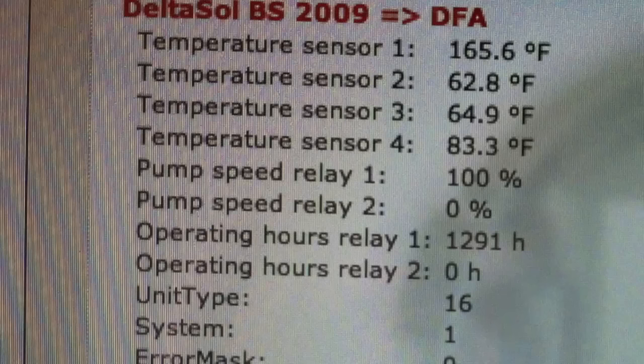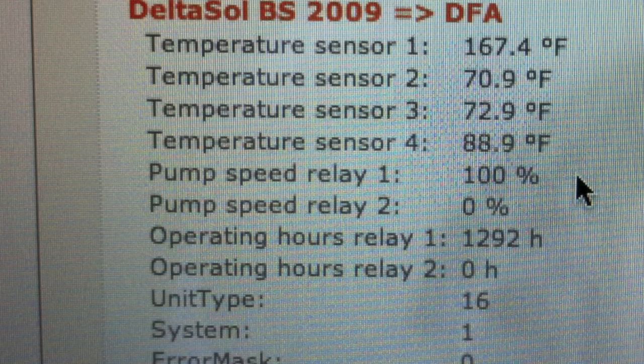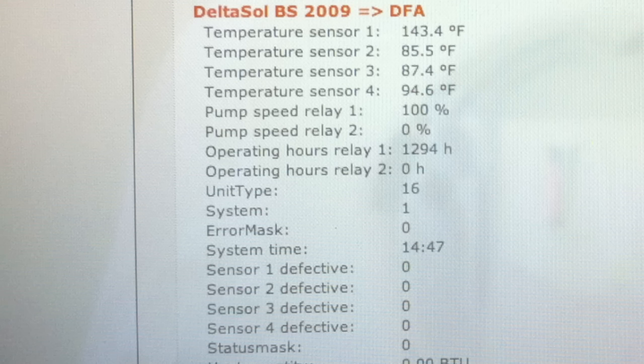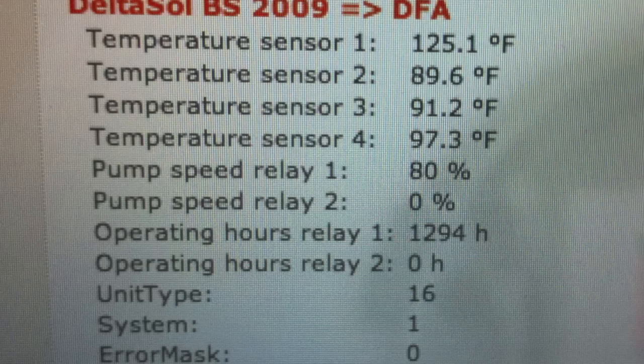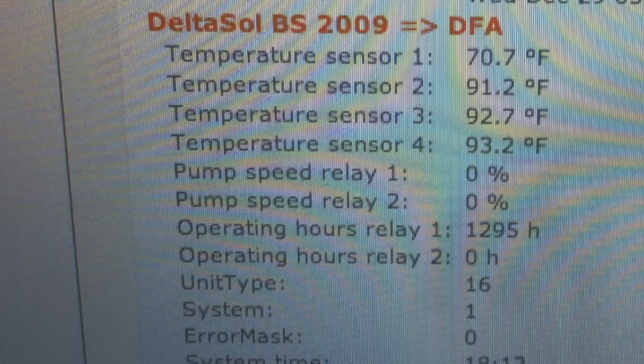I then proceeded to take tank temperatures during the course of the day. You'll notice that the collector temperature continues to increase, and my tank sensors all gradually rise as well. My pump circulator percentage also increases to 100% rather quickly. Ultimately, once the sun starts going down and my tank and collector temperatures are closer to one another, my pump percentage goes down too. As you can see, the pump is now off — this is what we're going to produce for the day.